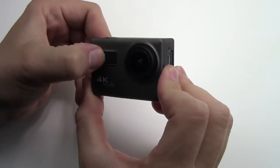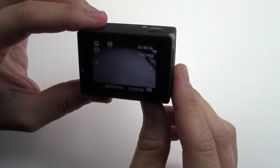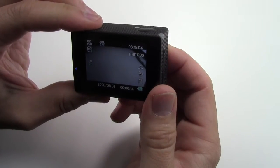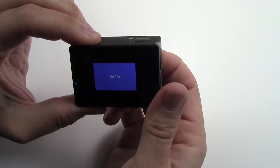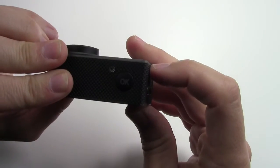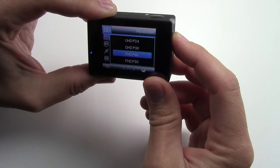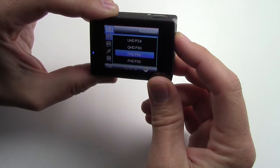Hit the power button once — there's a little blue indicator light. It says welcome, and there's a little power-on sound. Hitting the power button cycles through all of your different menus. It's saying there's no files on the SD card — that's fine. Get into setup and go to resolution, hit the OK button on the top as enter. Now you can set it up however you want — ultra high definition, VGA, all these have different settings. I usually keep it in full HD, 60 frames a second.